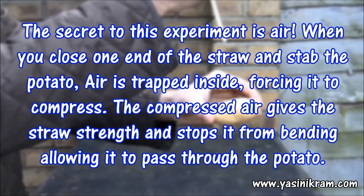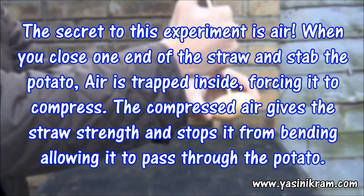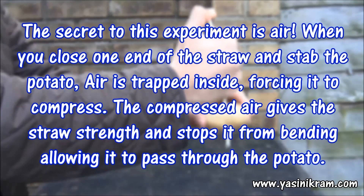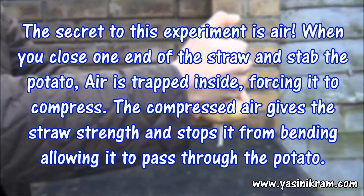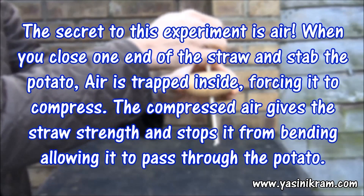The secret to this experiment is air. When you close one end of the straw and stab the potato, air is trapped inside, forcing it to compress. The compressed air gives the straw strength and stops it from bending, allowing it to pass straight through the potato.